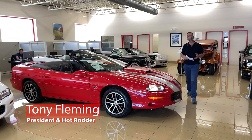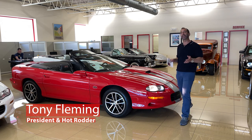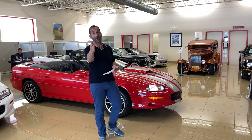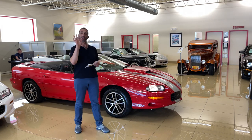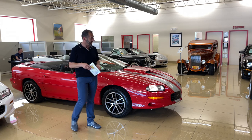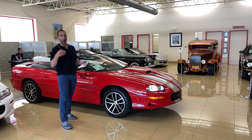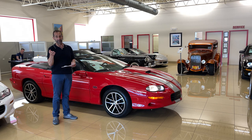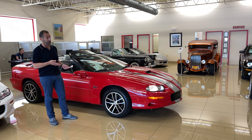Hey everybody, I'm Tony Fleming from Fleming's Ultimate Garage. Today we are looking at a collector car. And you say, Tony, how do you know it's a collector car? And I say, you're absolutely right — how could I possibly know? All I can do is give you the bullets and let you decide. But here's my take on that: think about a car that maybe they made almost 100,000 of, and we have one of 975. Already a low production car.